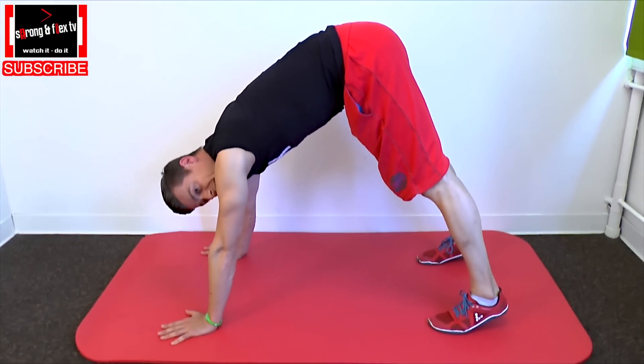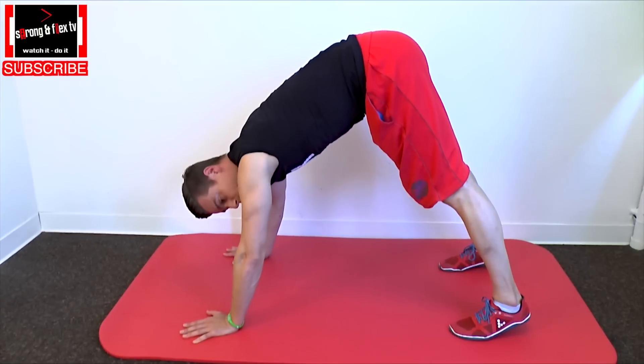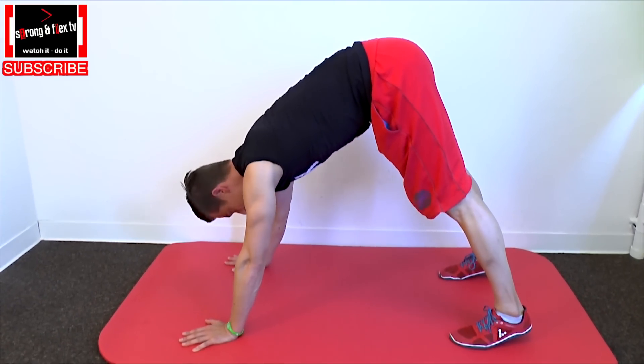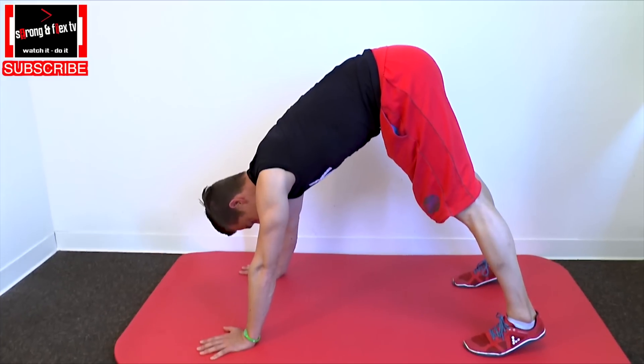Then let's talk about the elbow position. I would recommend you to pull them a little bit to the inside so that they are showing more to the front when you go down and up.